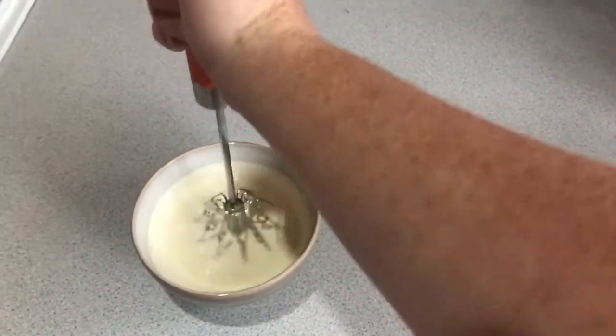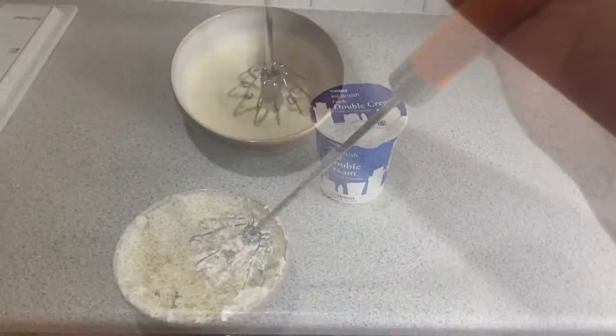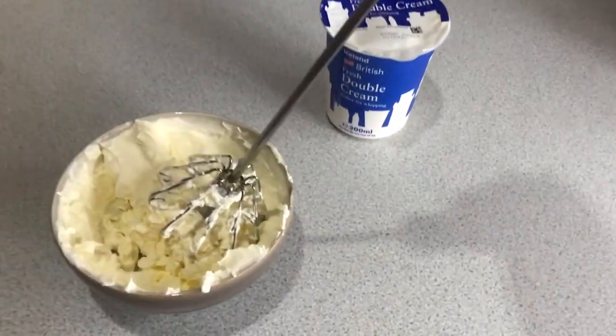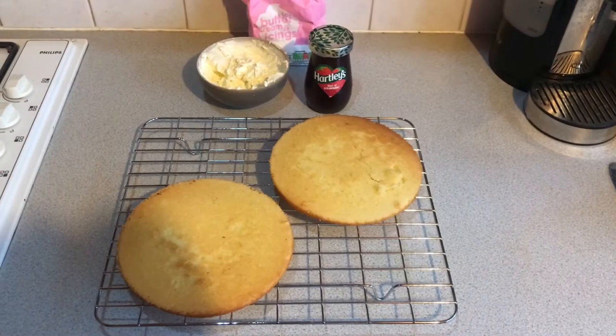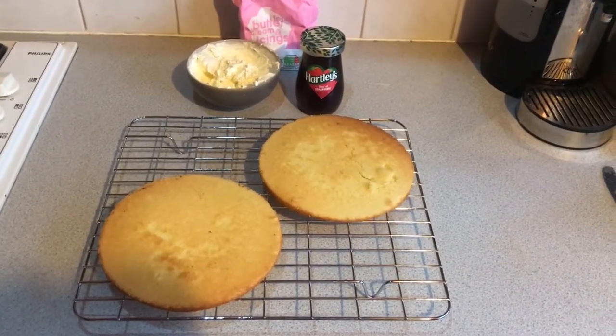Now this will take a bit of elbow grease but you'll get there in the end. You can cheat and use a mixing bowl as it makes it a lot quicker. This is the density you need to have. Grab a cooling rack and once the sponge is cooked, leave it to cool for 20 minutes before doing the filling.